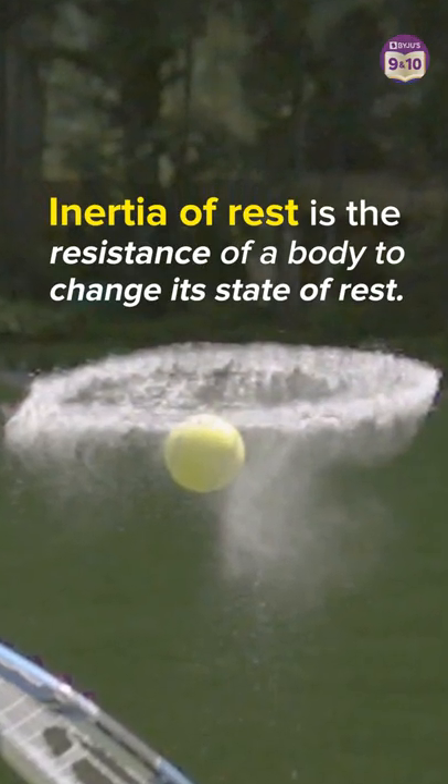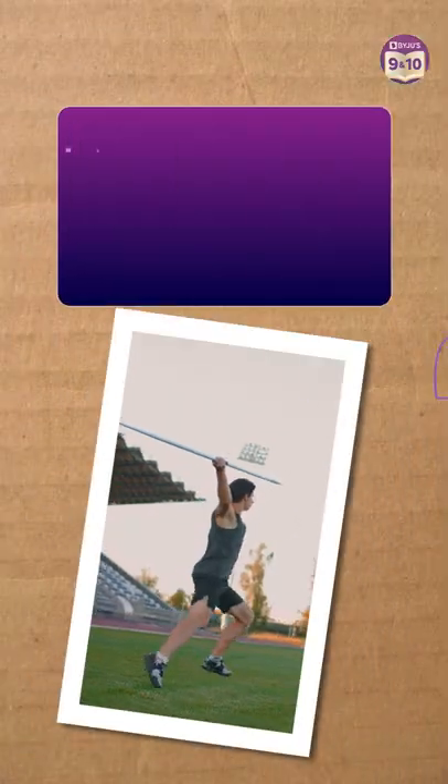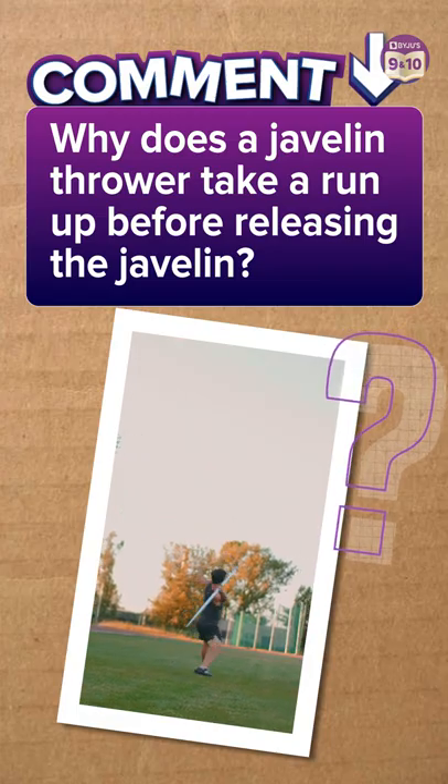It's the resistance of a body to change its state of rest. So, if you got that, tell us why a javelin thrower takes a run-up before releasing the javelin.